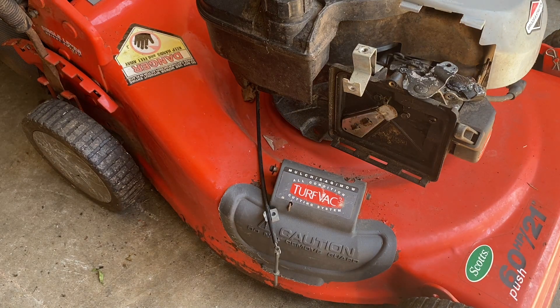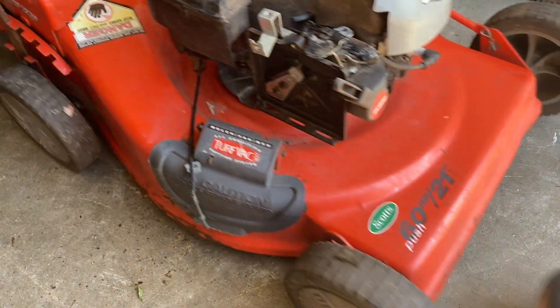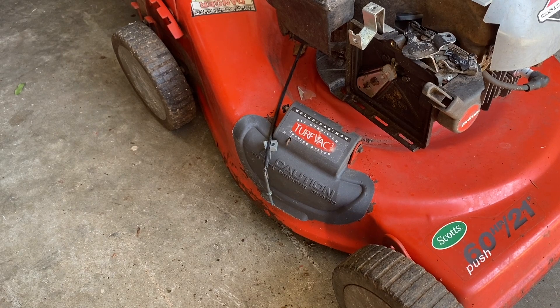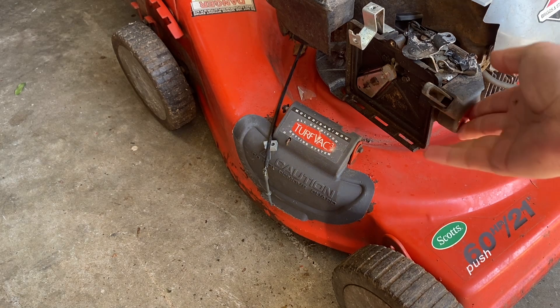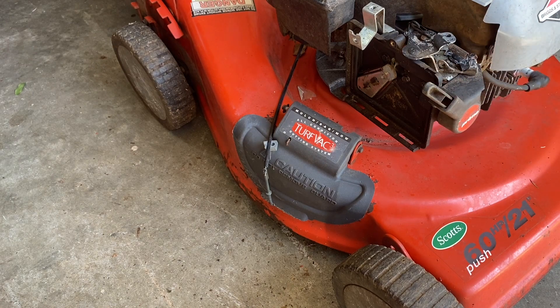We've got spark - it ran and died. There is compression. So that tells me we've got a fuel delivery problem - which is like 90 percent of everything anyway. What I'm going to do is go through the carburetor and take off this priming system to put on a regular priming box.